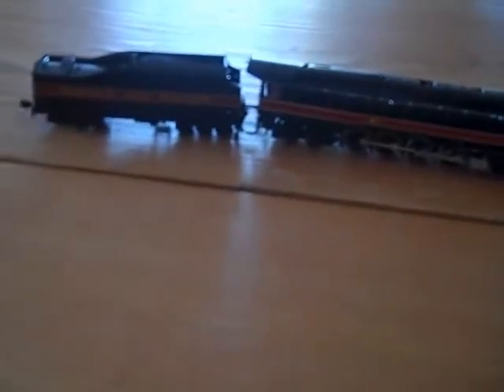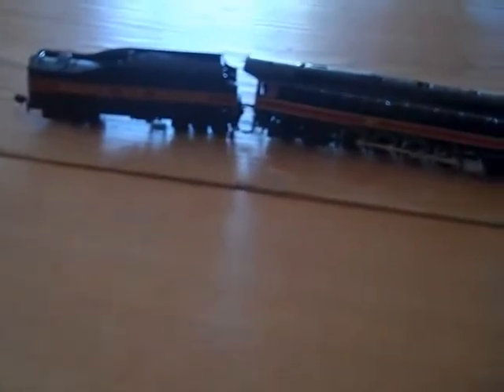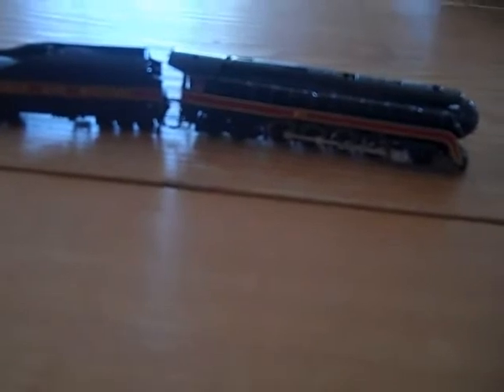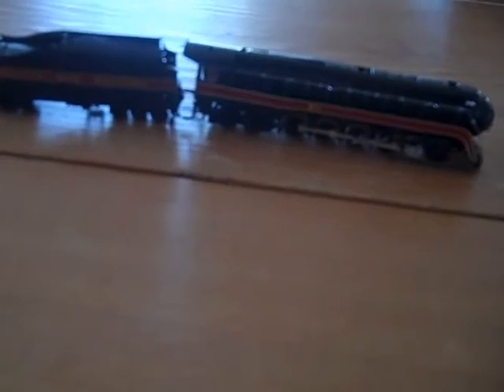It's so smooth, it's so quiet, it's incredible. It's just crazy. And I wouldn't expect that from a Bachmann engine at all. I always thought Bachmann engines weren't the best quality, but that changed after I got a 611 here.